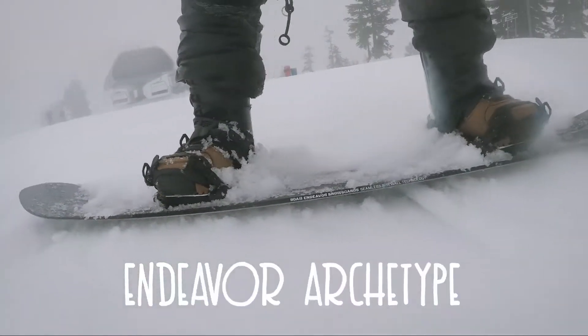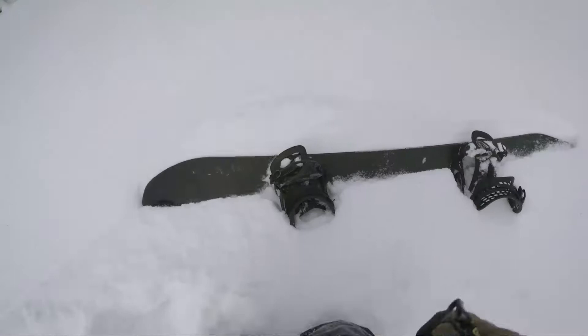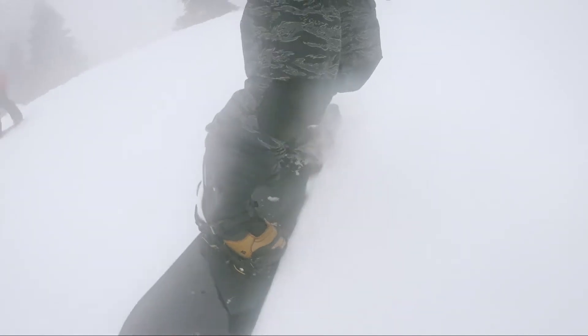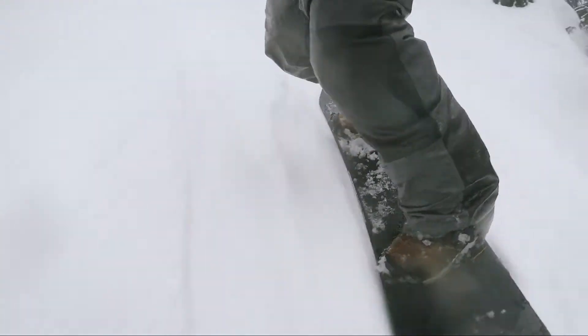Hey guys, Sideways Gear here. We're moving on from the Party Platter now and on to the Endeavor Archetype. That board is surprisingly great in many conditions — even beside the fact it has a swallowtail, it's kind of looking at first striking that it wouldn't be good everywhere. That's one thing that's kind of shocked me as I've taken it in a vast variety of places — the smooth ability and turnability of this thing is crazy across vast terrain.